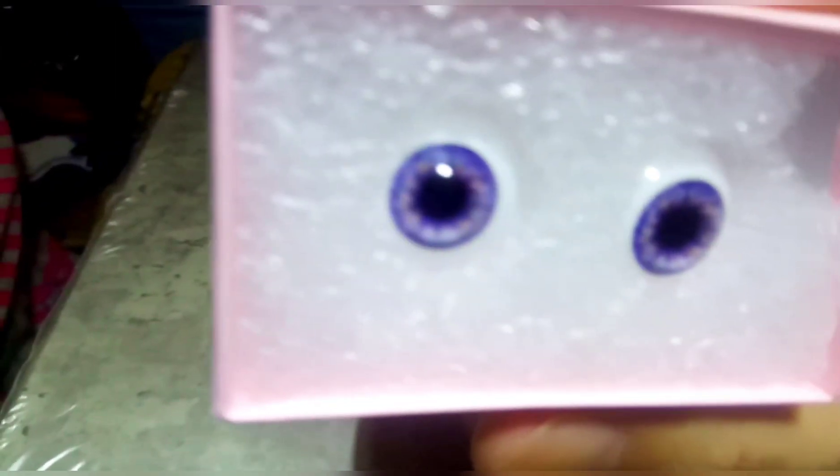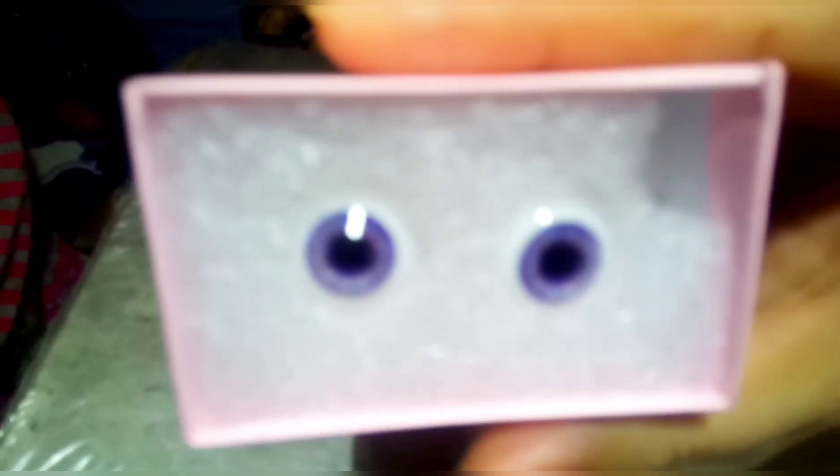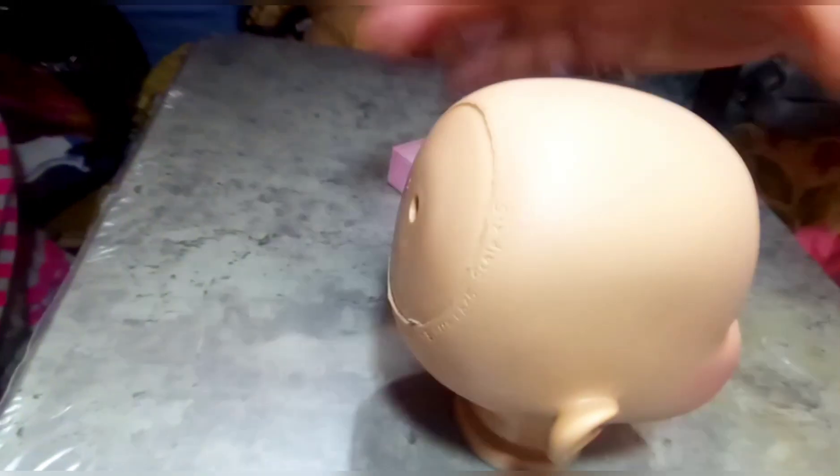One thing you have to know is that there's a hole at the top of her head. So if you're going to put hot water inside her head, it's going to leak — make sure to cover that. I'm showing you the stationary eyes that I chose: these are violet eyes and I think they look really, really nice. They look cute and they're going to look really good in my U-doll.